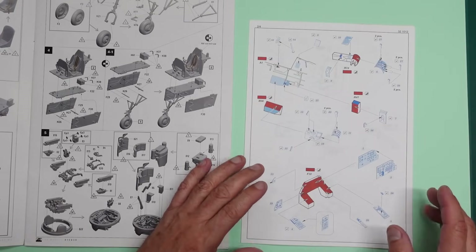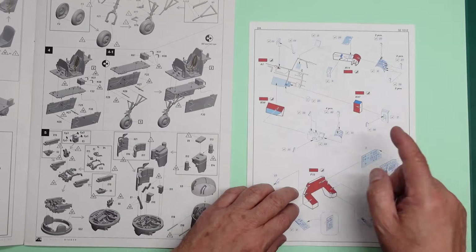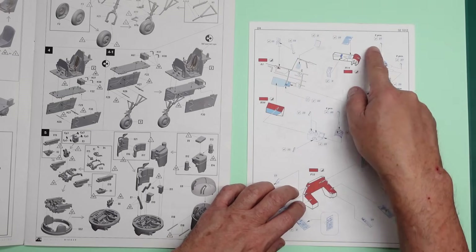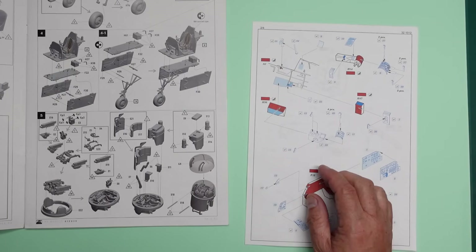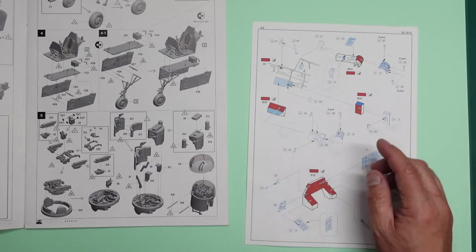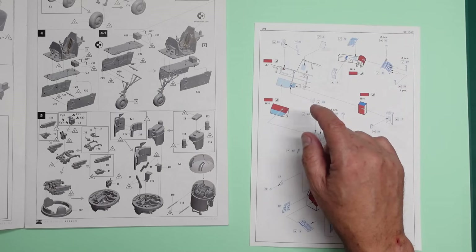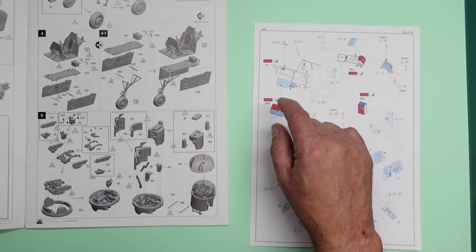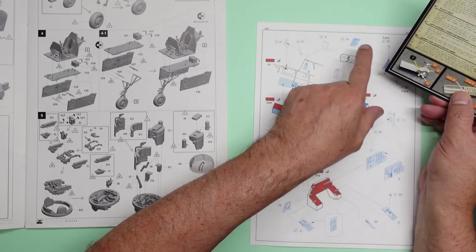The other thing I always do is check for accuracy. You can see in here we've got placards and things going on. I've had a look, and if we look at the air scale set you can see that we have placards and things but they're completely different to what Eduard have got.